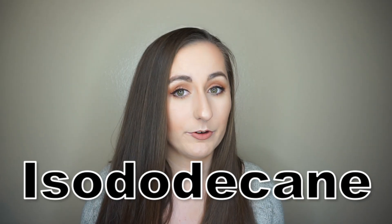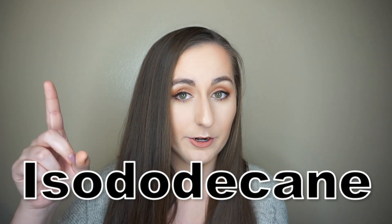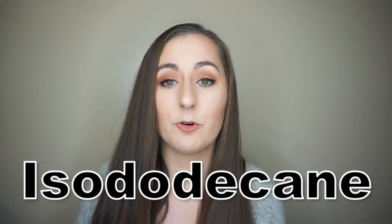The third ingredient is isododecane. I did talk about this in my Makeup Forever concealer video, so I will leave that linked if you want. But basically this is a pretty main component in long wear liquid lipsticks — in fact in the Jeffree Star and the Kat Von D liquid lipsticks this is the first ingredient. Like cyclopentasiloxane, it is also volatile so it evaporates quickly.